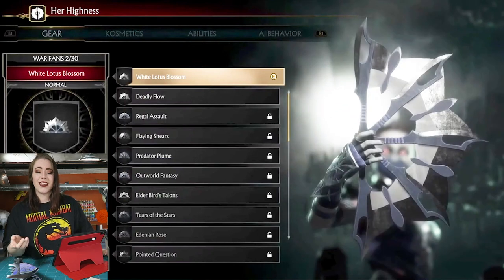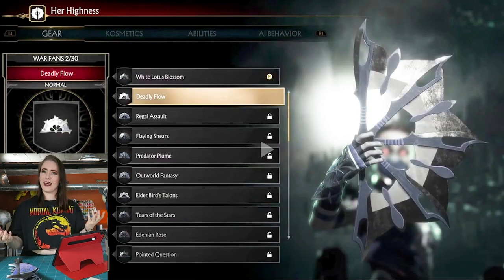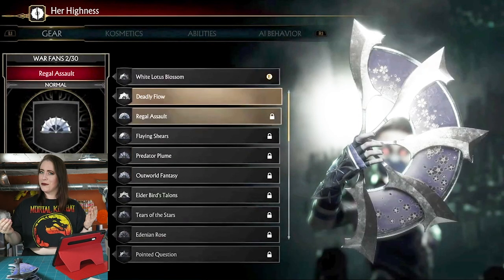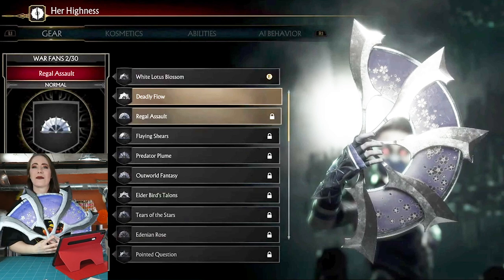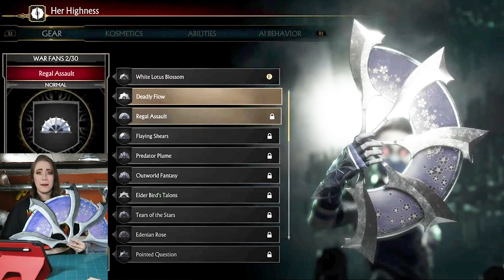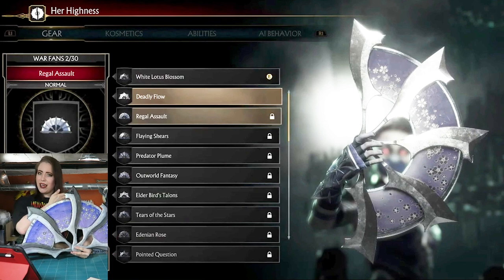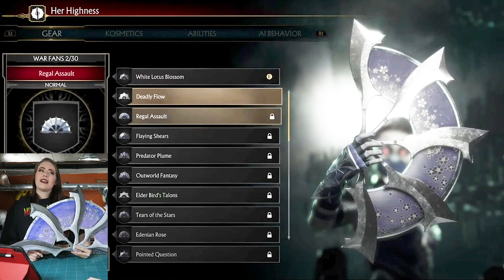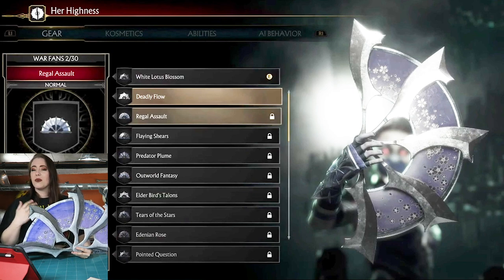The first thing I want to show you guys is the inspiration for the fans. I actually chose the Deadly Flow option — that's a strange combination of words for fans — her Deadly Flow fan option for Mortal Kombat 11, mainly because I thought they were pretty, and also because I knew by looking at them that I could replicate them easier. A lot of the other fans look kind of hard to replicate.